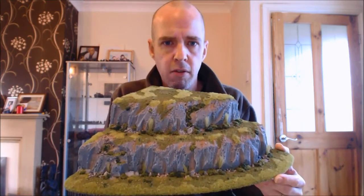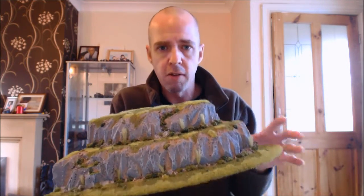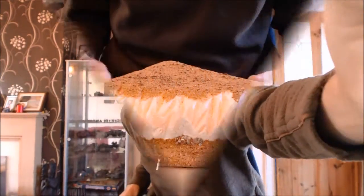Hi guys, Mel the Train Tutor here again with another tutorial. Not so long ago I showed you how to build stylized wargame hills like these. I covered virtually everything you need to know on how to build them. The only thing I didn't cover was how to paint them, so that's the idea for this tutorial — a really quick and simple way of painting your rocks. Shall we go cameras down and crack on?